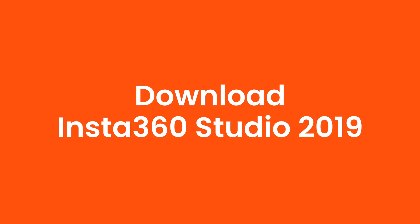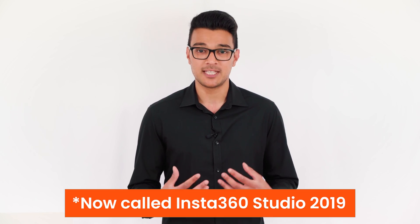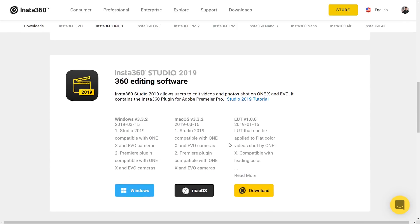Download Insta360 Studio 2019. Studio for ONE X is Insta360's desktop stitching and editing software. To get the best quality possible out of the ONE X, you can also create overcapture videos really easily for Facebook, YouTube, and Instagram. To get the latest version, visit the downloads page of the Insta360 ONE X.